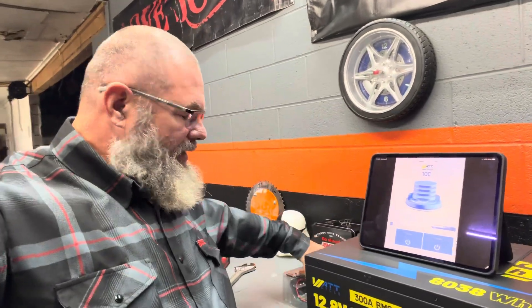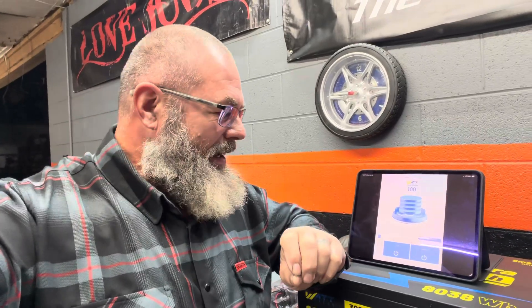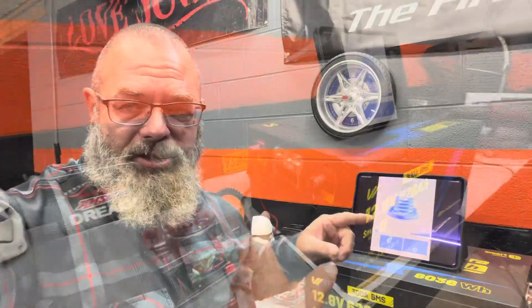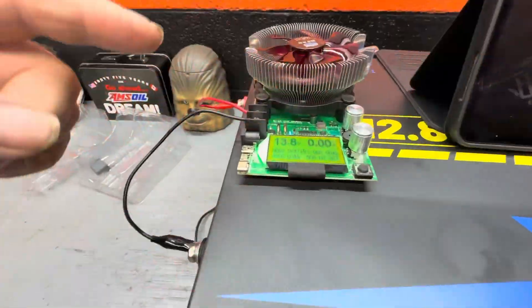Now that we're at 100% state of charge, I want to do the full discharge capacity test. This is going to take a while — all I have is this little battery capacity tester and it only draws a small amount of power. This battery is just such a huge beast that it's going to take a while to see the true results.